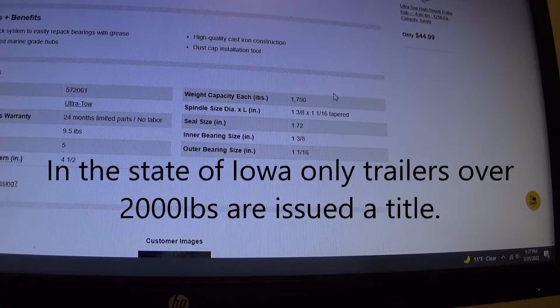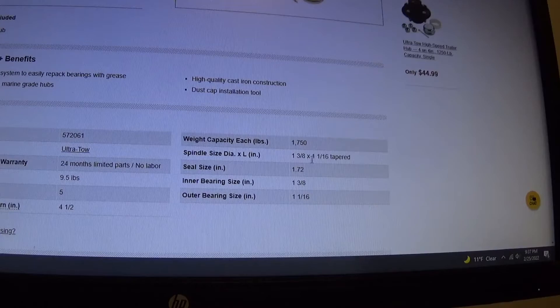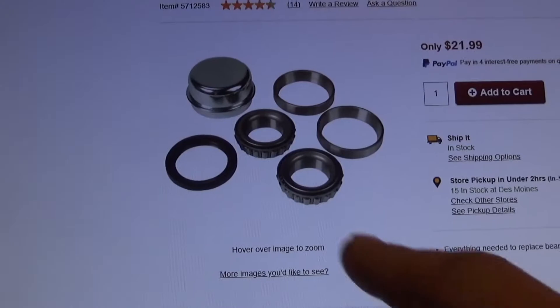Now the trailer probably weighs around 2,000 — maybe a little bit more because it has a title. Subtract 2,000 from 7,000 and that trailer can carry 5,000 pounds of weight. This whole process took me 20 minutes. The hardest part was taking the wheel and hub off and measuring what the spindle size was. Once you have that info — the size that the spindle is where the bearings ride — you can figure out exactly what that thing can carry. Every single hub I found on their website with these bearings is rated for 1,750.